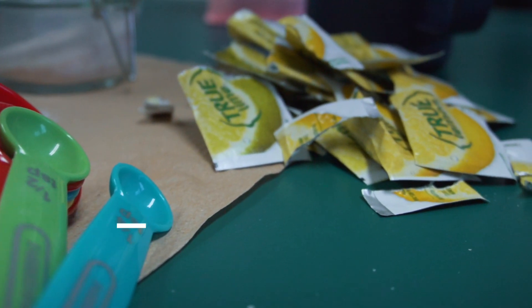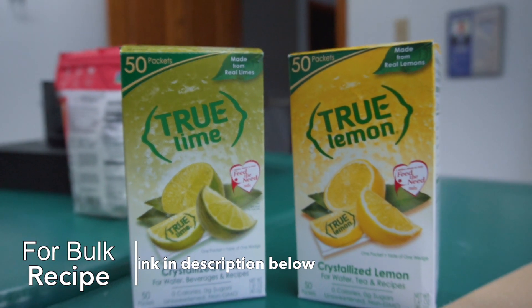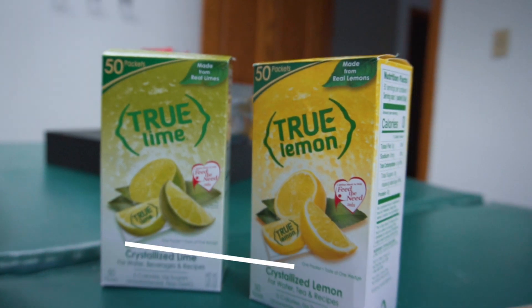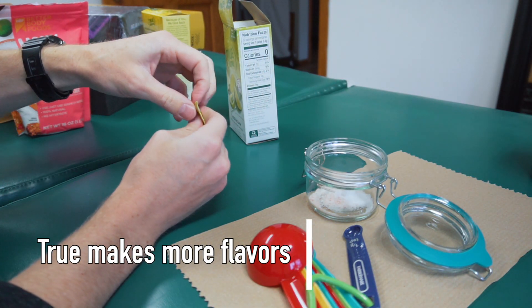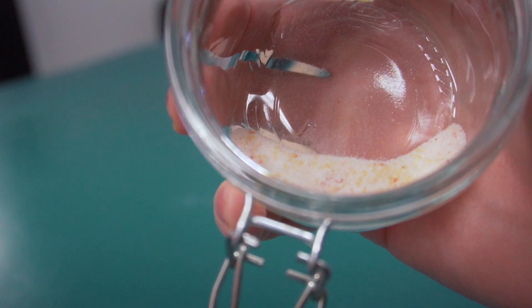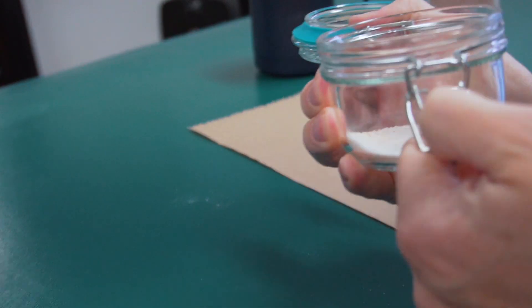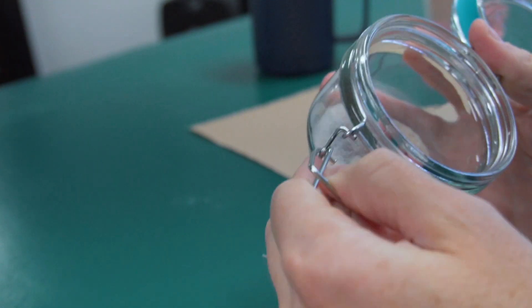Now if you want it pretty sour, you can go one of each. I like my flavorings. I believe True Lime makes other flavors as well, so if you don't like these then you can find one that you do like. And there you go — that is one serving right there. Last thing you have to do is just give it a good little shake.